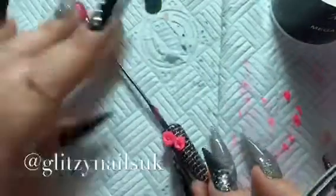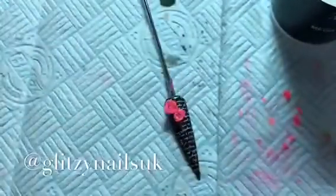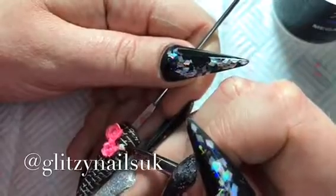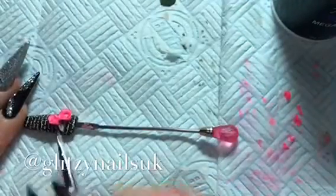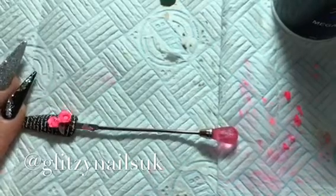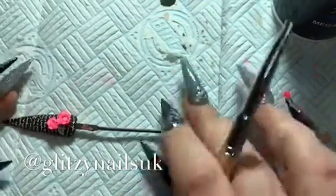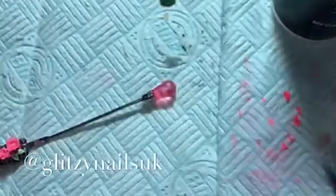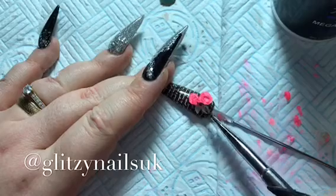Now that the two flowers are on the nail, we are going to proceed to do the leaves. I'm using JP Lime Green and also my Mega White by Nail Nails again, so we're double dipping again. We're getting that petal and pulling it out straight away because you want to pull it out so it doesn't set - if you leave it for a bit you will not get that little point in it. Then you just press down and shape it as you go along. I think the leaves really add to your 3D design, it just makes them come to life more.